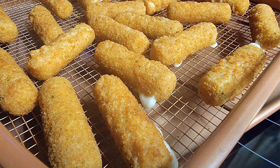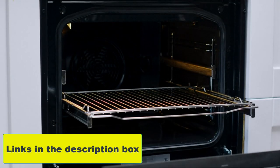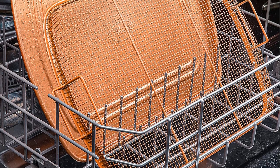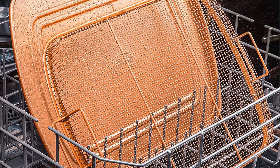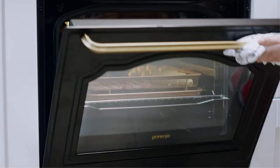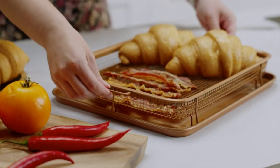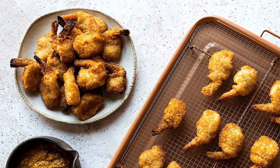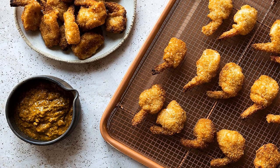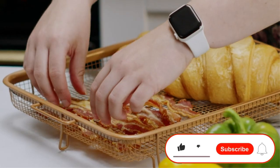No seasoning or even oil or butter needed makes for healthier eating and provides for hassle-free cleanup. After all the cooking and prepping is done, place it in the dishwasher for quick and easy cleanup. The Gotham Steel Crisper Tray is compatible with all ovens and can handle up to 400 degrees. The aluminum composition and mesh basket ensures the convection heat reaches all areas of the food and provides great results.